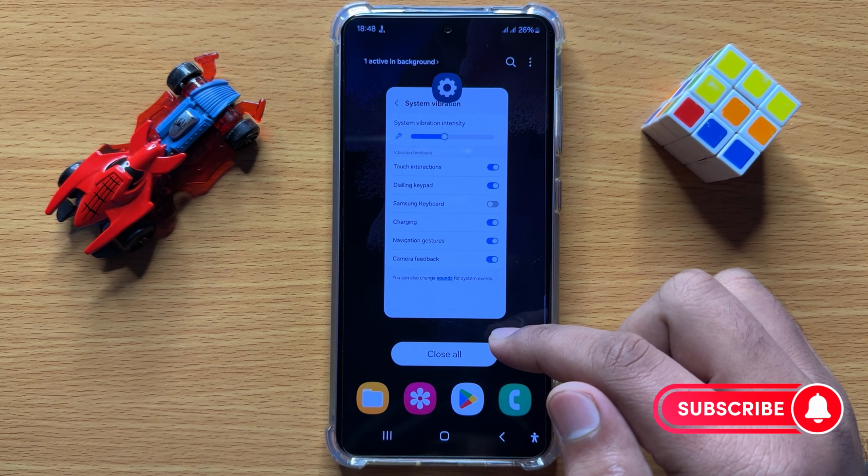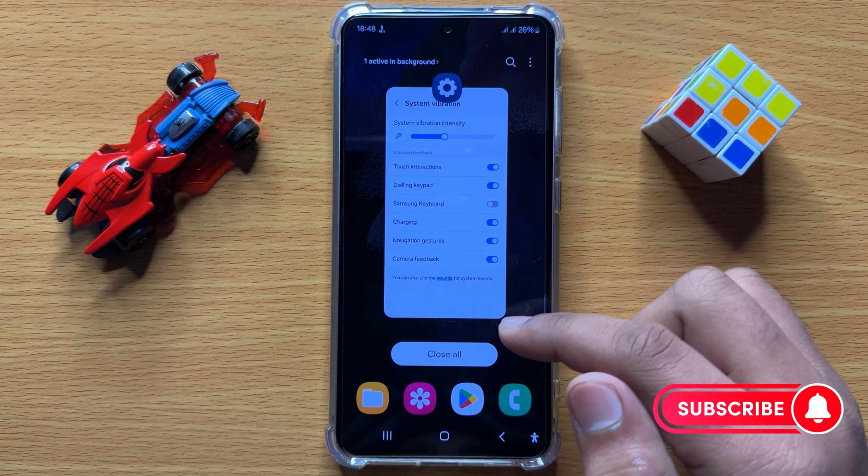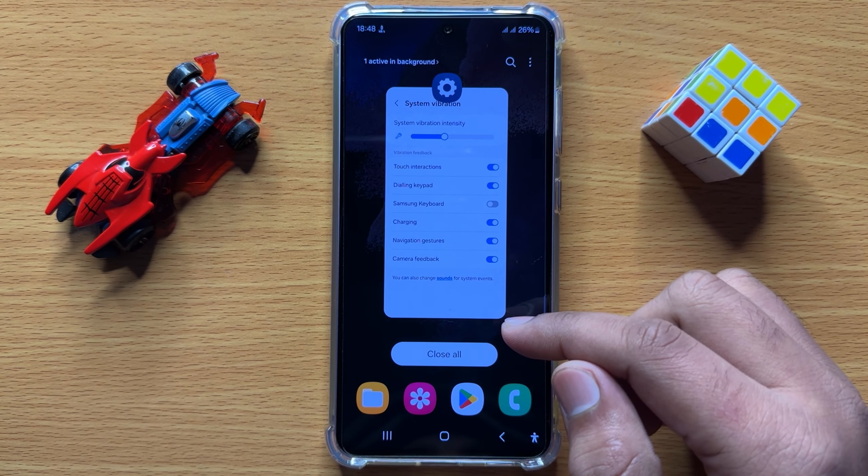That's how you can disable Samsung keyboard vibration on Samsung Galaxy S24. I hope you liked the video. Thanks for watching.